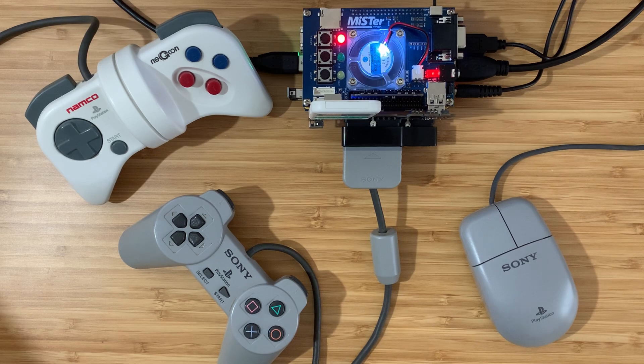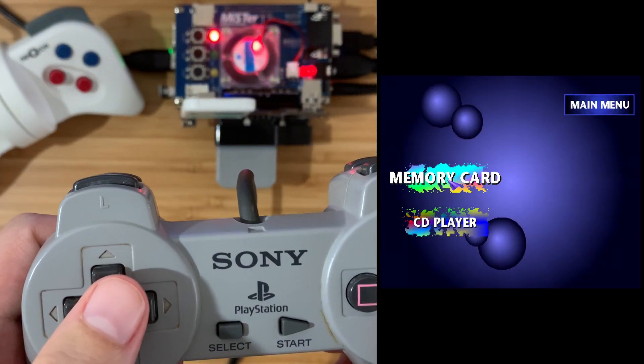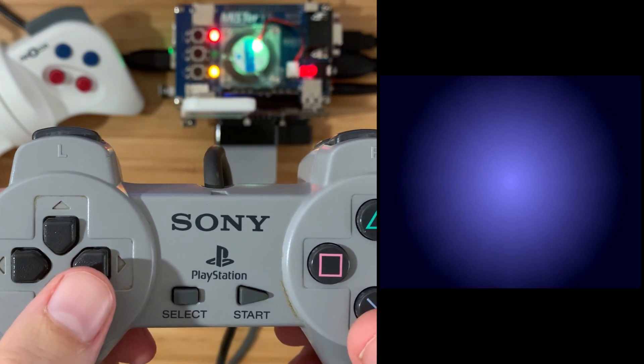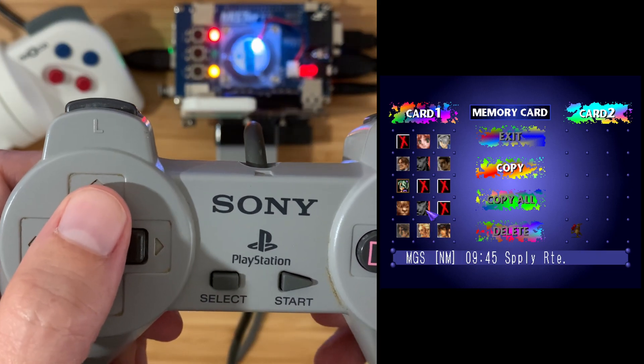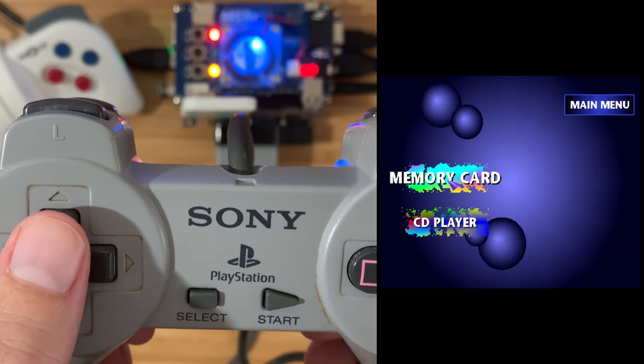First, let's test the memory card. Navigating here... Good news - all the saves show up. I've got a misspent youth on PlayStation JRPGs.